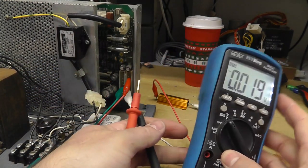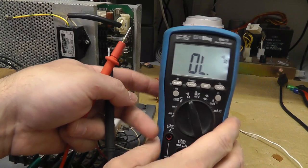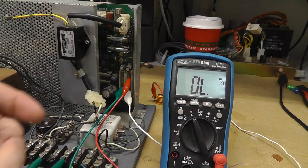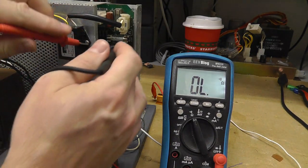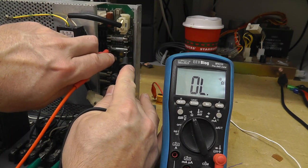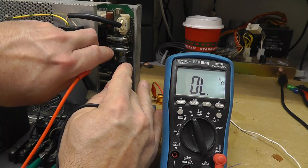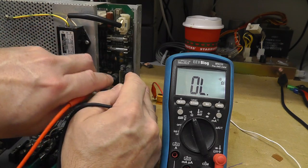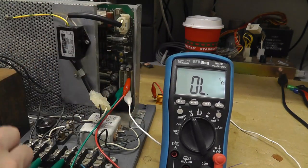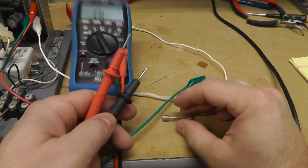Going to ohms — powered off now. Checking our minus 12-volt fuse and we get nothing, but we do have continuity on all the other fuses. I already tested them, so this fuse is bad. I'm going to pull it out and test it out of circuit.